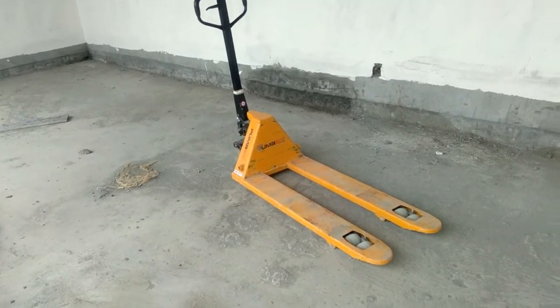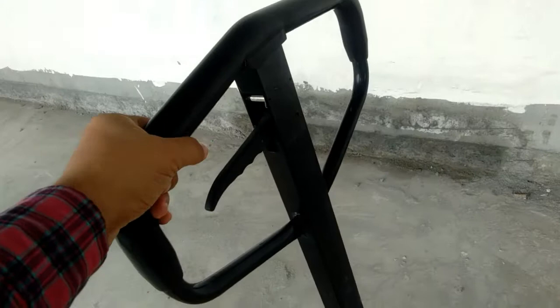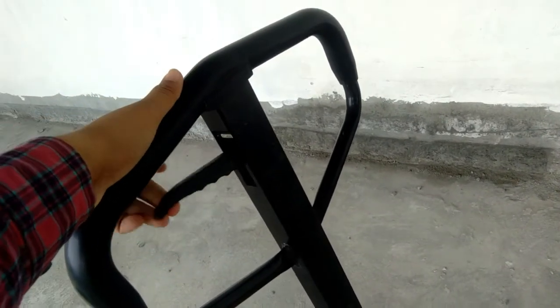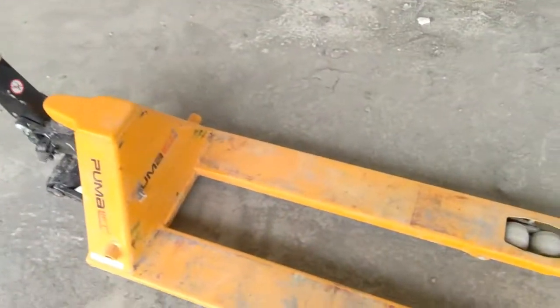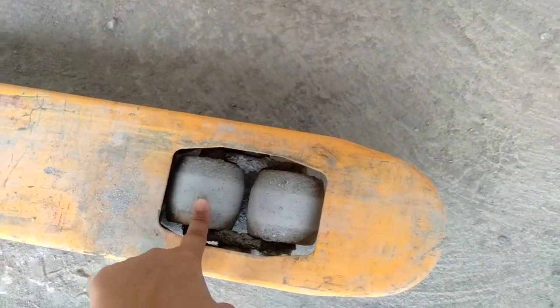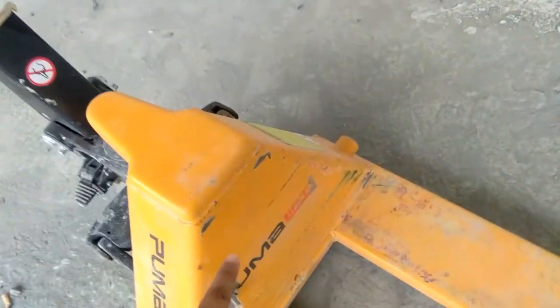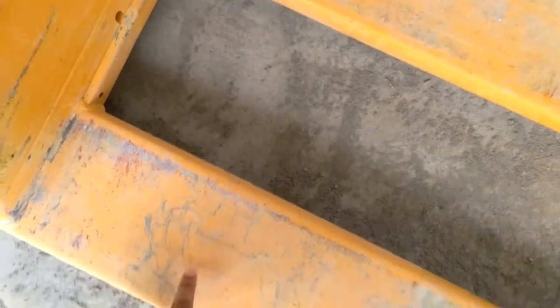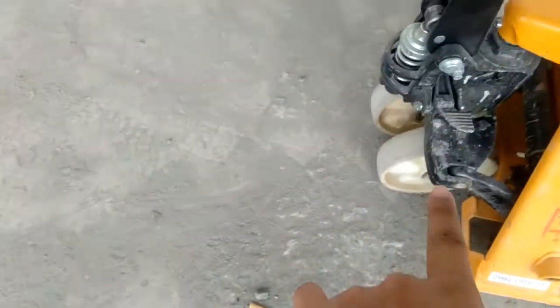Wherever we can eliminate the manual handling risk, we can use this. Now we are describing the parts of this hand trolley. This is the handle, this is the grip, this is the release trigger with which we can release the load. These are the forks, and this is the load caster or caster wheels. This is the A-frame, and the forks are where the whole weight is loaded. These are the front wheels or load wheels.